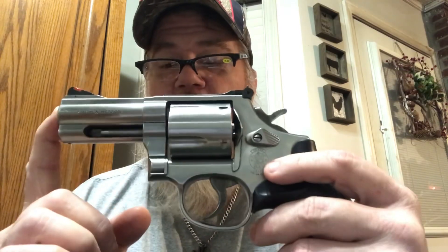So y'all come on and join me this week on this adventure while we look at the Smith & Wesson 44 Special. Alright y'all, welcome back. This is the 696 Smith & Wesson 44 Special.